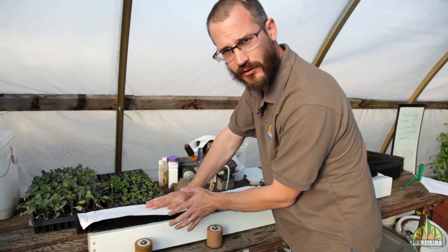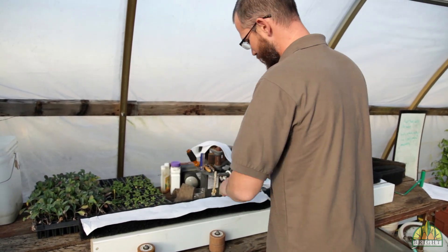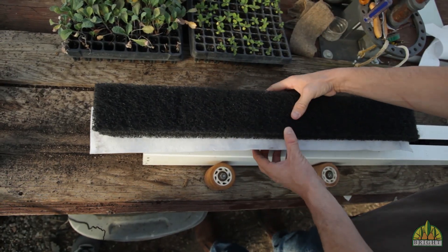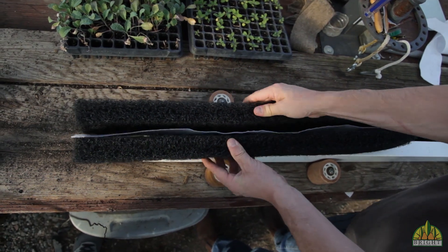That extra wicking strip out the back is going to fold over once it goes in and it's going to help capture more water. We put the wicking strip in like this and then we fold the media in half so that it looks like that.